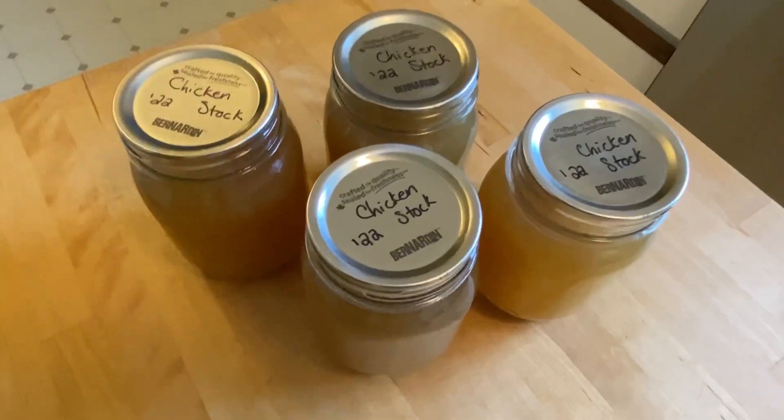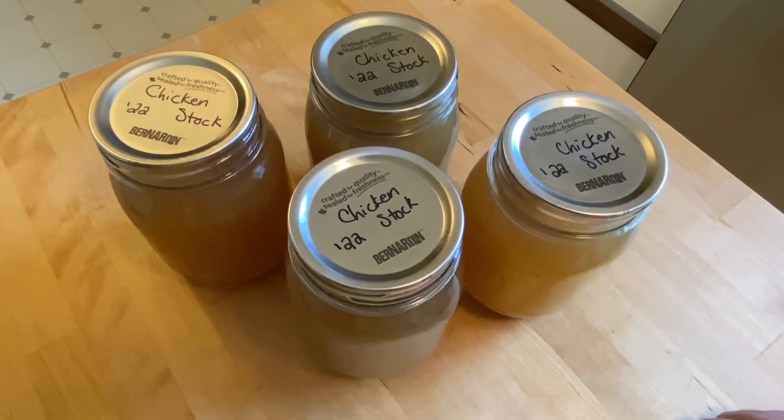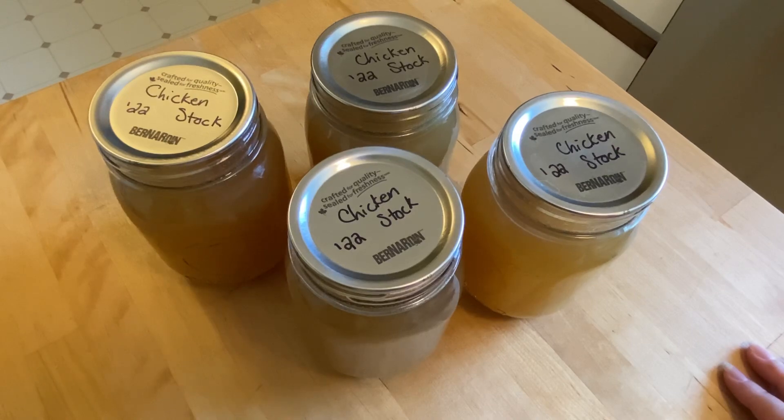That's it - that's my chicken stock. If you liked the video, don't forget to give it a thumbs up. You can click my face to subscribe to see more videos from me canning up things to put in my pantry - usually from my garden, although these are not my chickens. I'll leave links to the entire canning playlist where I'm trying to put together a collection of all of my favorite canning recipes. Thanks so much for being here.